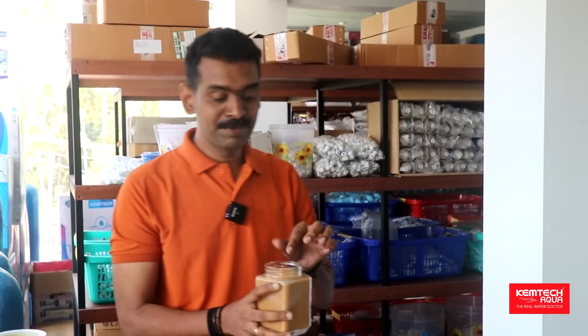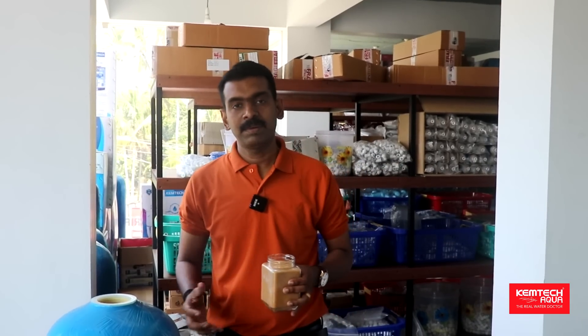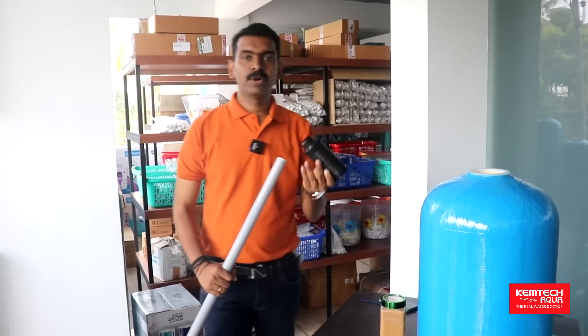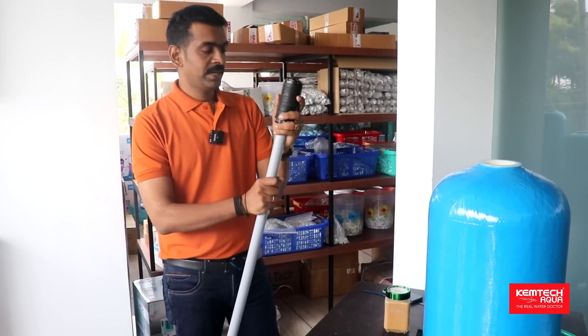This is the sodium. This is the filling of the media. We have to fill a lot of the media. We have to remove the element. This is the bottom strainer. This is the pipe — we have to remove the pipe.